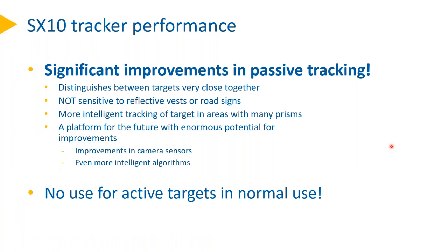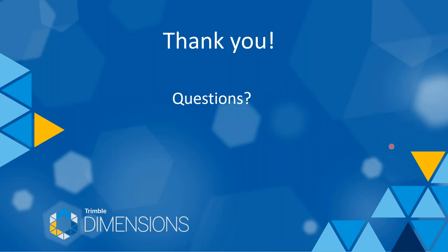To summarize: the SX-10 has significant improvements in passive tracking. It now distinguishes between targets that are very close together, is not sensitive to reflective vests or road signs, and is more intelligent at tracking targets in areas with many prisms — like fine lock or even better. The new tracker is a platform for the future with enormous potential for improvements in camera sensors and even more intelligent algorithms. For normal use, no active targets are needed with the SX-10.